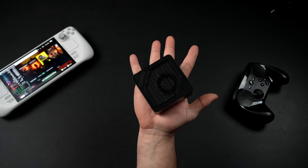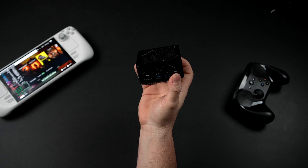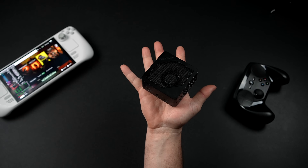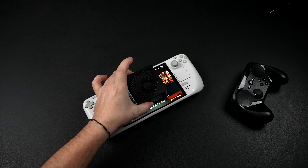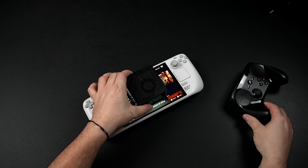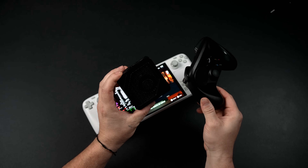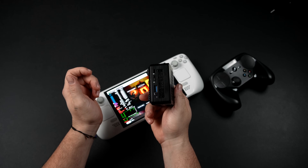What we've got here is the Minisforum EM780 — a palm-sized mini PC. Other mini PCs around this same size are mostly powered by Intel chips and don't put down a lot of power. But this is much different: we've got an AMD Ryzen 7 APU with 8 cores, 16 threads, and RDNA 3 graphics built in. This thing has been a great performing mini PC.